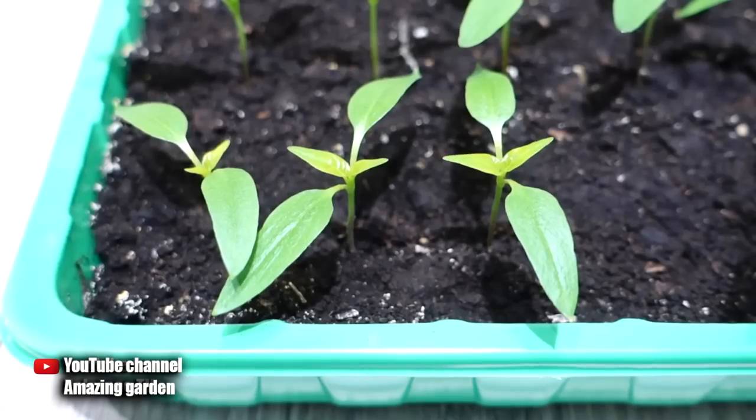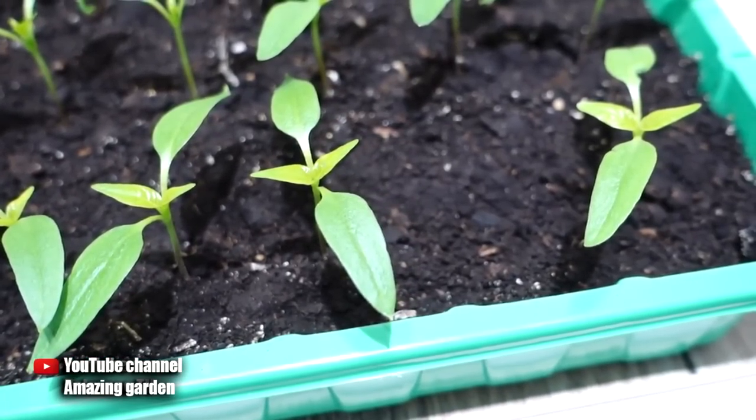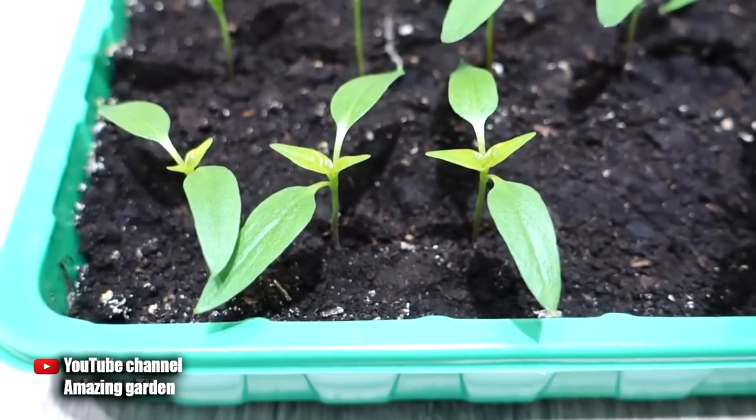Hello gardeners! Today, using the example of pepper seedlings, I will show you what I feed young seedlings before transplanting so they grow up fast. On your screen you can see the result of such feeding — look at the size of the real leaves. They grew to this size in just two days after top dressing. In the video you will also see what they looked like the day before yesterday.